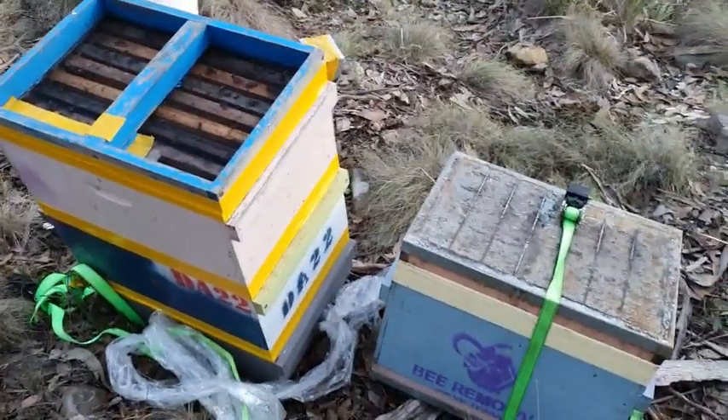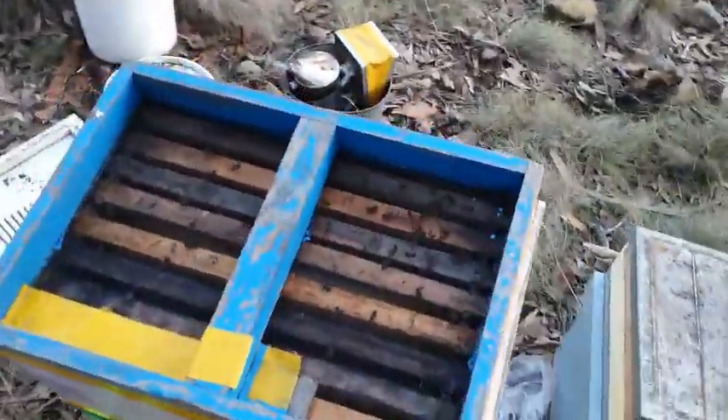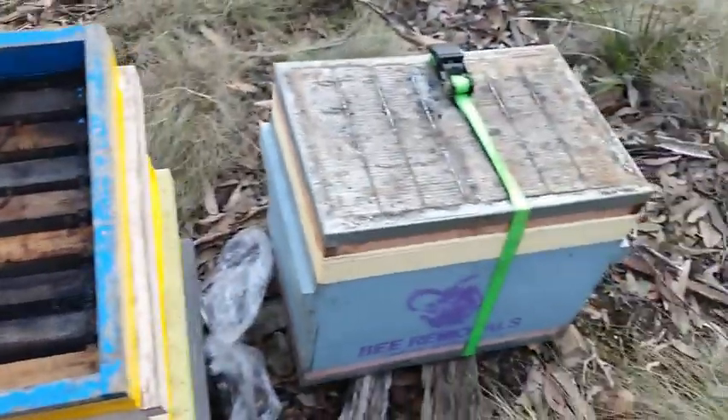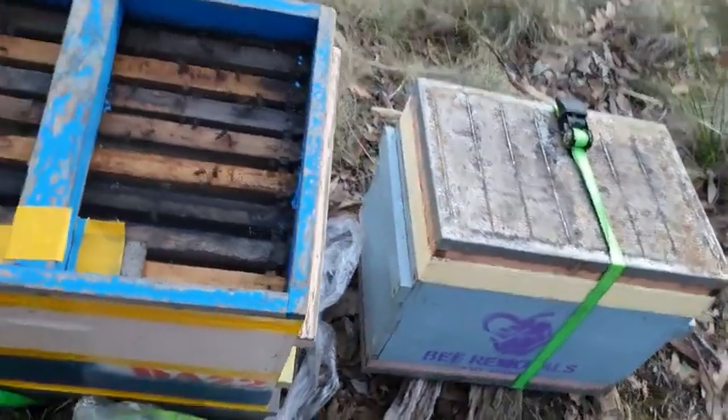We are at the quarantine apiary. The temperature has gotten quite cold. The bees are really buzzy now because I've just smoked them — just to push them down into the lower box so I can unite them with this box without heaps of bees coming up. Let's see if we can set this up.